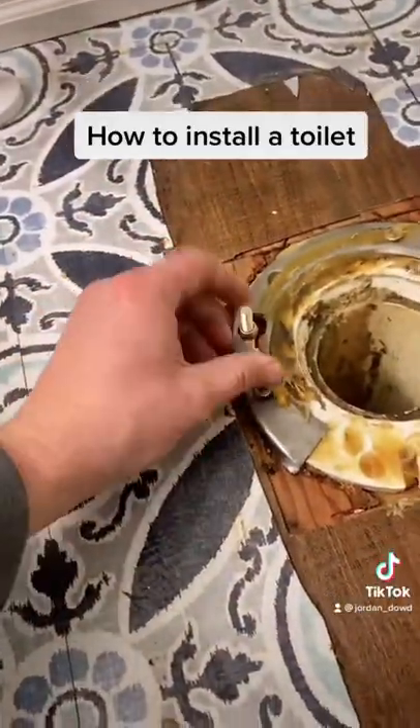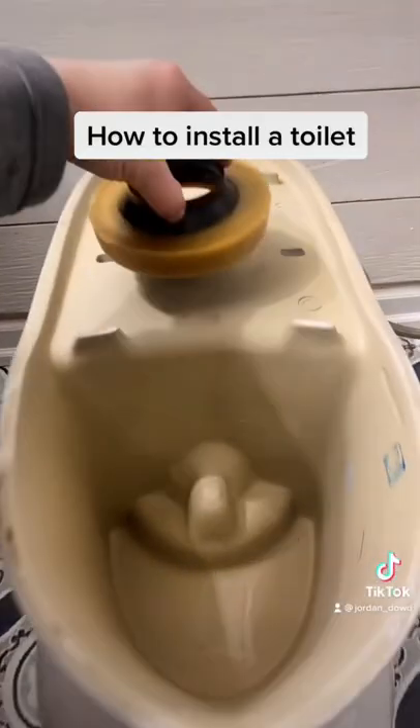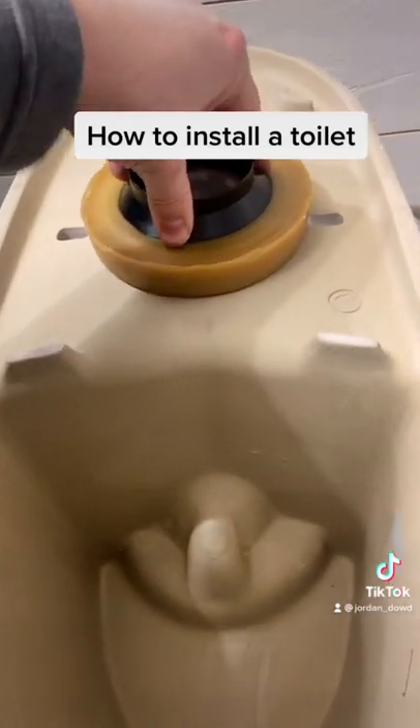Here are the bolts that go into the flange. Here's the new wax seal — put it on the toilet and press firmly to make a good seal.